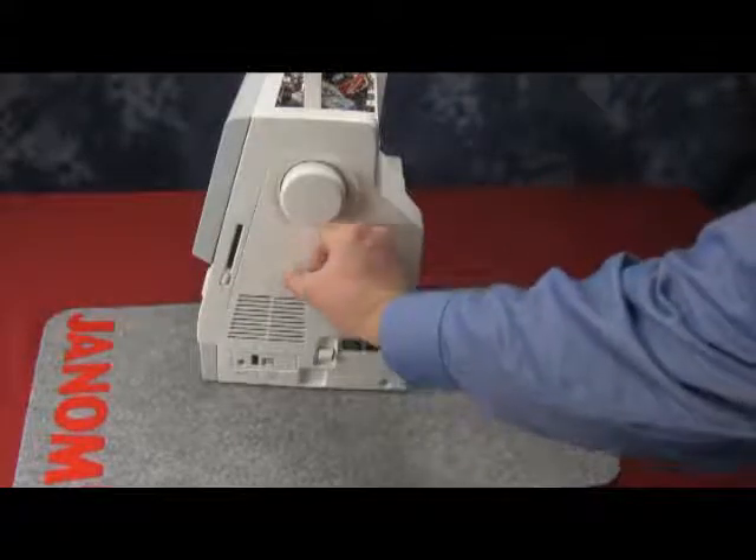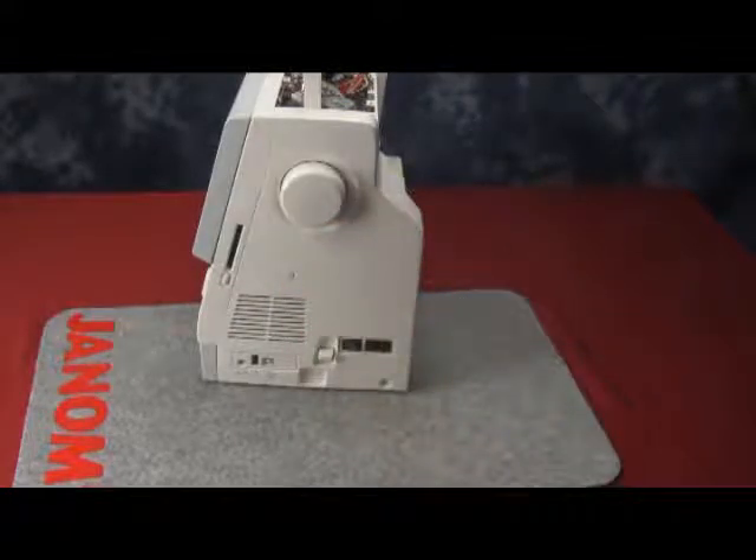Next, you are going to take the two white caps and put them into the areas hiding the screws. And your belt cover is now on the machine.